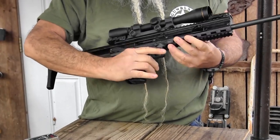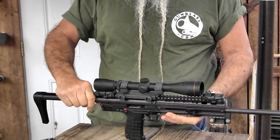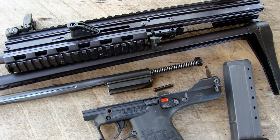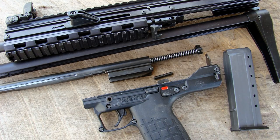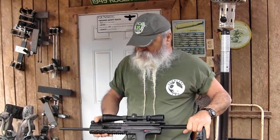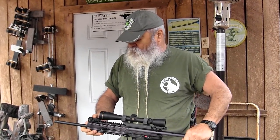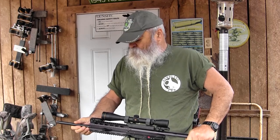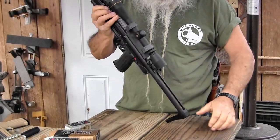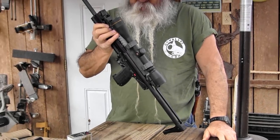The rail on top is full length. It's easy to disassemble — one pin right here pushes out, I tapped it out with a punch, and everything slides out of there. So it's easy to take care of. It's reliable, it's accurate. It's got a 16 inch barrel on it. It's a good shooting little carbine. I've been waiting for it a long time.